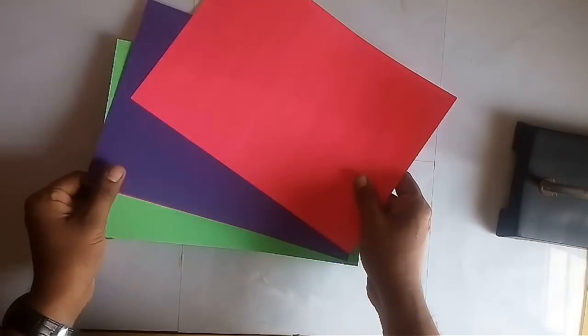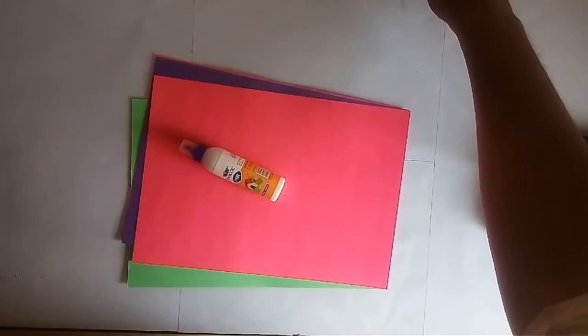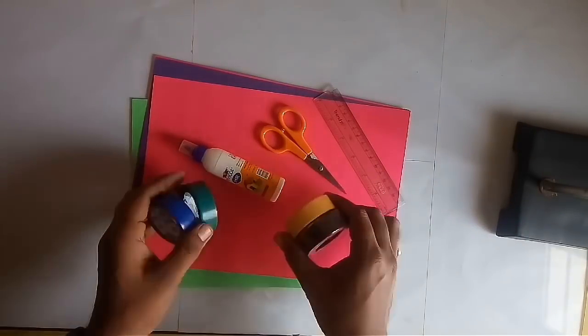To make this model you need 16 colourful thick paper sheets, glue, scissors, a ruler, and four colourful tape strips.